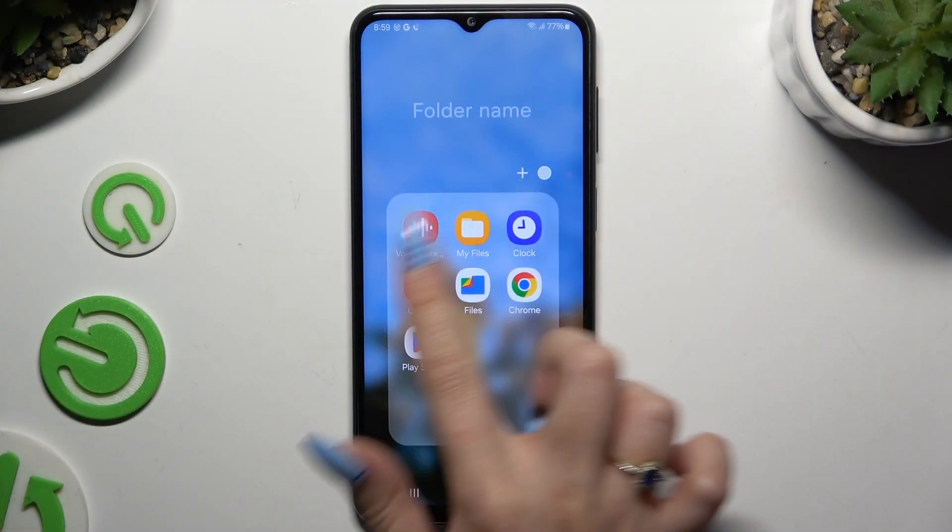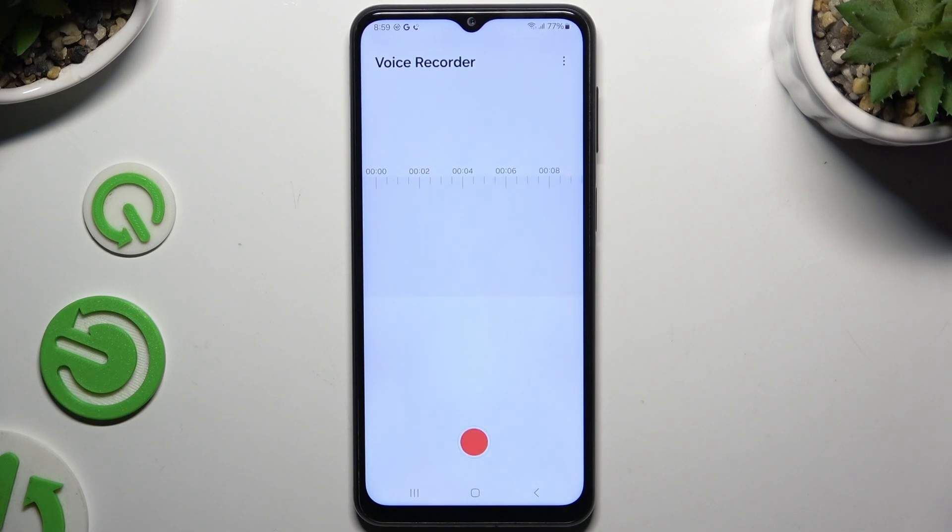Begin by selecting the recorder app and hitting the red button at the bottom to start recording. To pause it or unpause it, use the same button.